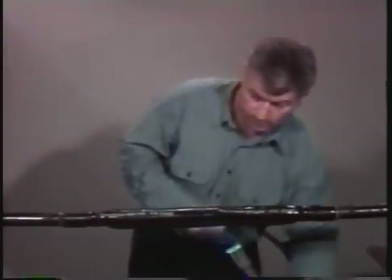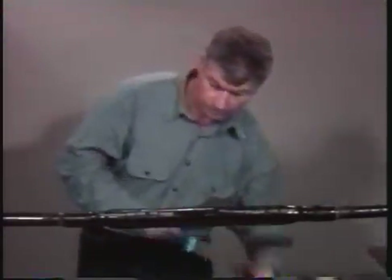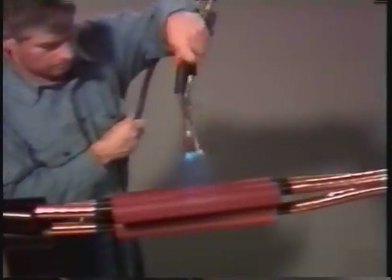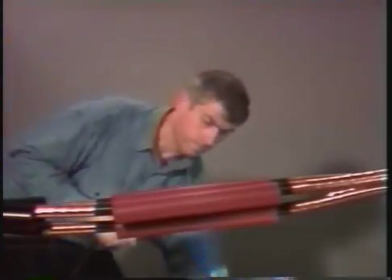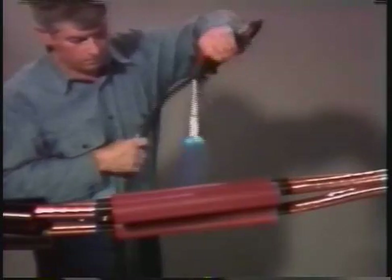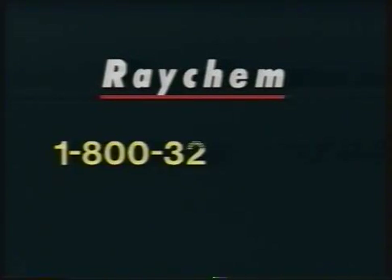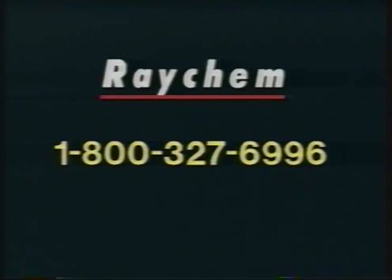This completes the instructions on the installation of Raychem's heat shrinkable splices. By following the printed instructions included with each kit and the techniques demonstrated in this program, you should be confident that you are installing a durable and reliable splice. If you have any questions regarding the procedures described in this program, contact your local Raychem representative or call Raychem at 1-800-327-6996.